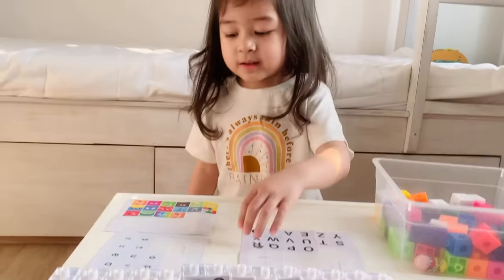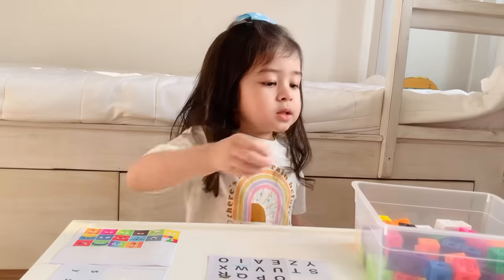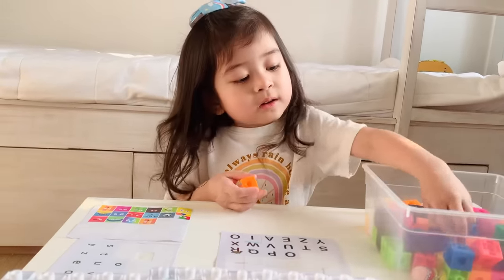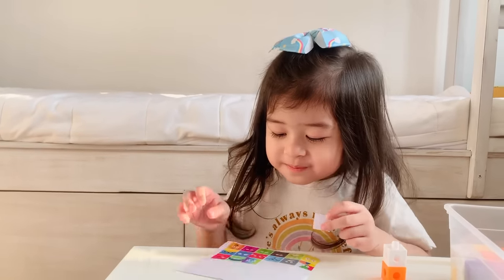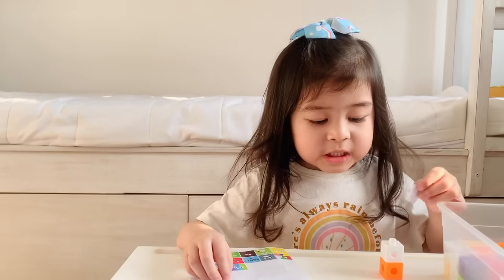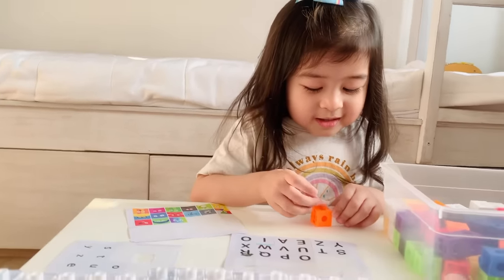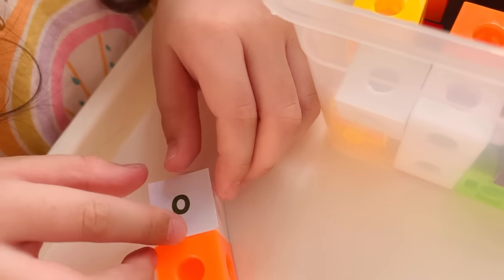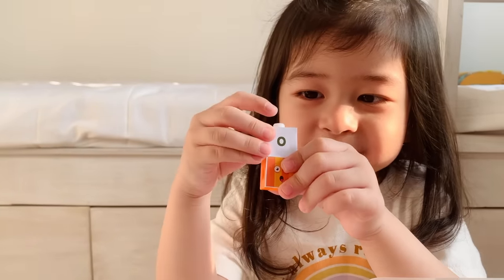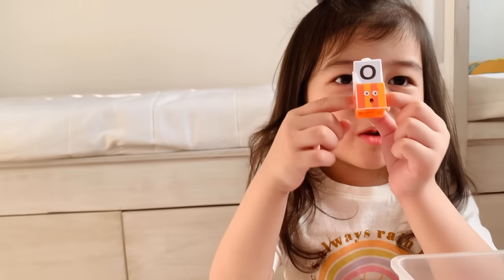Now let's do O. So after N, let's do O. What color is O? It's orange. What's the sound of O? The short vowel sound. What about the long sound? Oh! Short is oh, long is oh. Look at the face — it's saying oh! Yeah, the O. Alright, okay, put it here. The O said put it next to N.